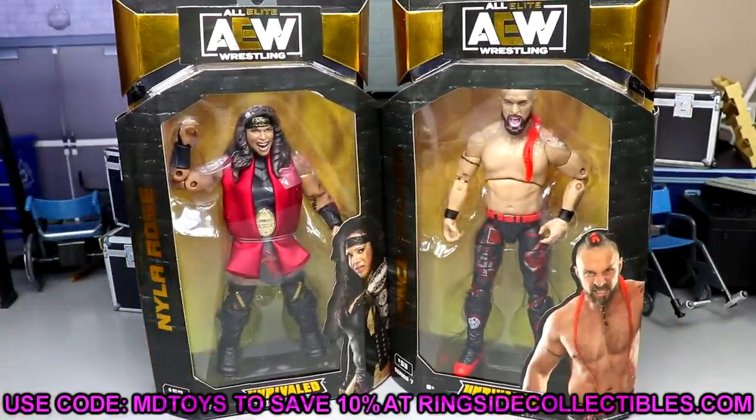If you'd like to grab these or you already like what you see and want to pick up any more WWE or AEW action figures, go over to Ringside Collectibles and use promo code MD Toys to save yourselves 10%. Really appreciate when you guys use the code — it goes a long way in helping out the channel.